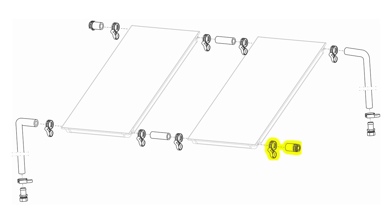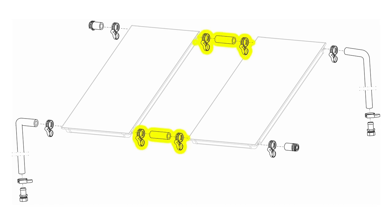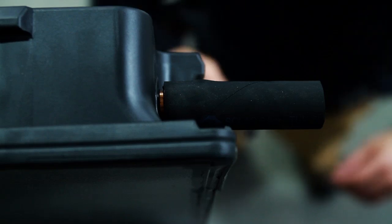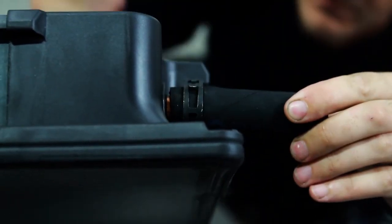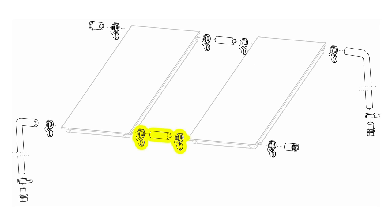Repeat for the second collector in the bottom right hand corner. To make installation of the hose connections easier, we recommend that you place the hoses in hot water before installation. Now install the collector connectors. Slip the hose over the collector outlet, slide the spring clip so that it sits inside the collector hose barb, and then snap into position. Repeat for the bottom connection.